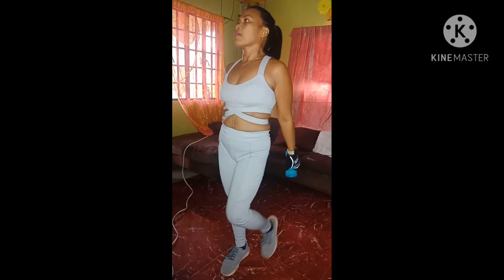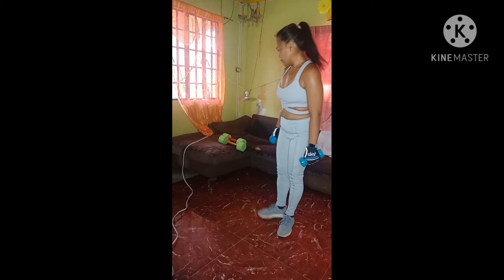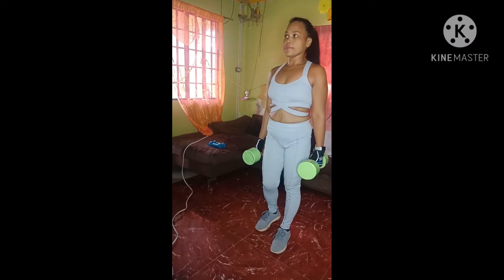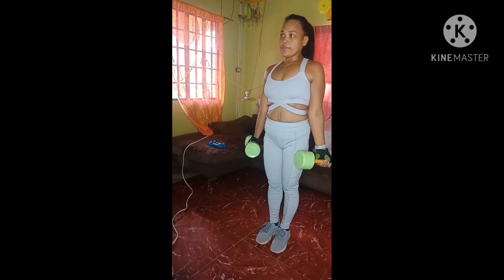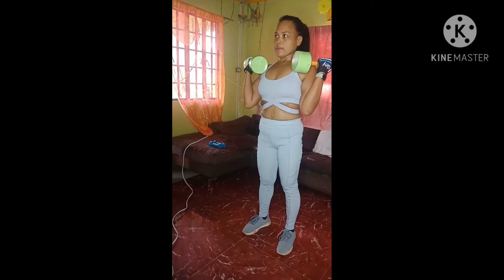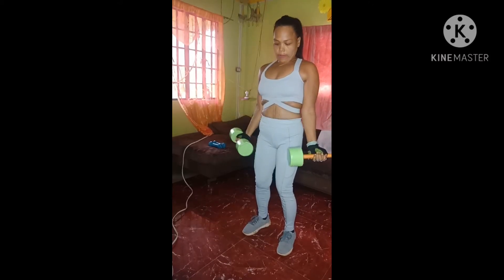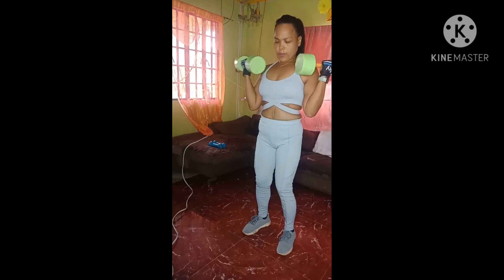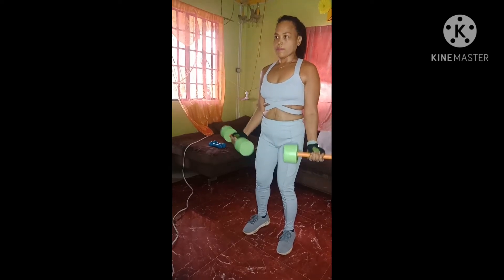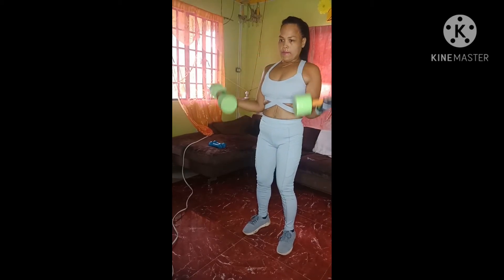Now we're going to do 20 reps. You can stay with this weight or go a little heavier. I'm going to pick up those threes and use both sets, so we're going to have eight pounds. If you want to switch to a different weight, go right ahead. We're going to externally rotate the shoulders and turn the palms open. Abs nice and tight, feet hip-distance apart. Just curl it up to those shoulders, nice and slow. Good job. Breathe it through. Two more. One more time. Good job.